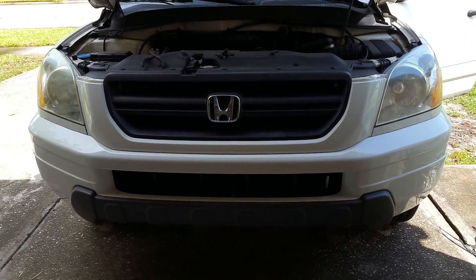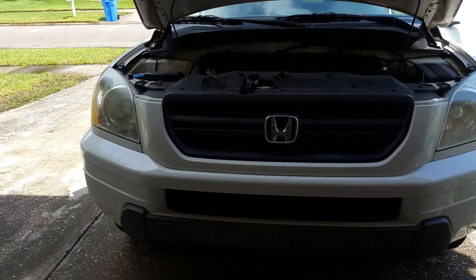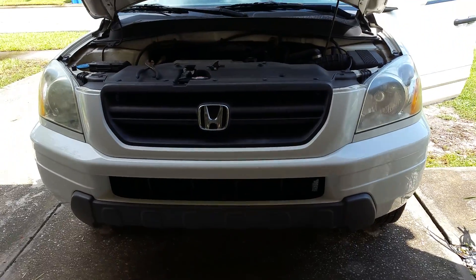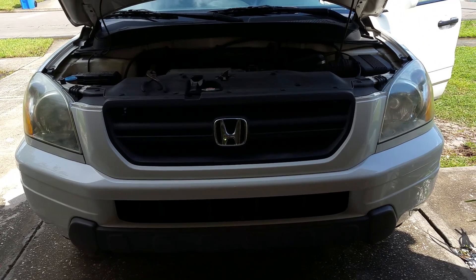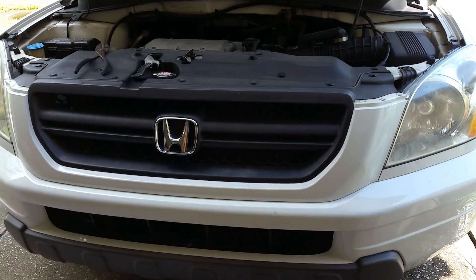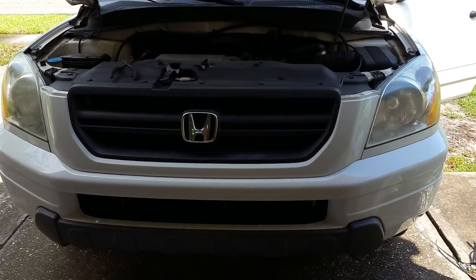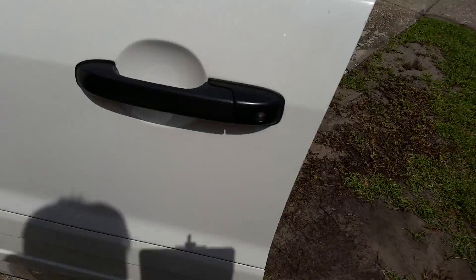Hello everyone, this is Ed Mika. Today I'm making a video about a 2003 Honda Pilot. I'm having a problem with the power seat not working — it's the driver's side electric seat. The most common problem is a bad relay, and we're going to go ahead and check that to make sure that's the problem.